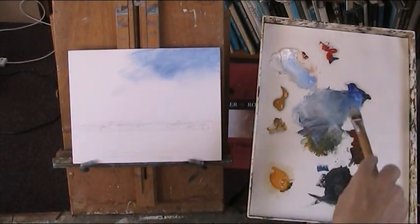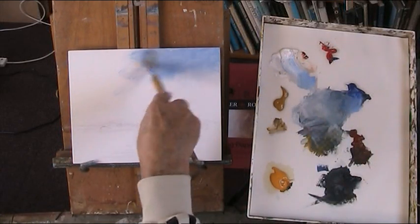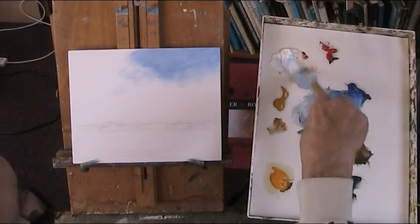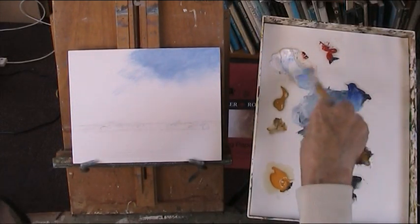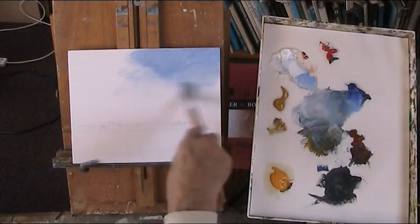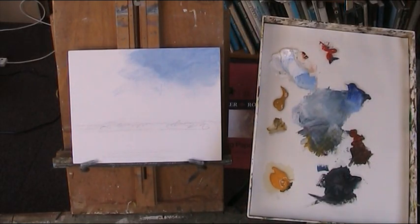I'm working from memory here from the one I did about seven or eight years ago. My pal Joe Menza went back into the archives and found it, and I thought, well, that's a good painting — it really worked. But that was in oil.